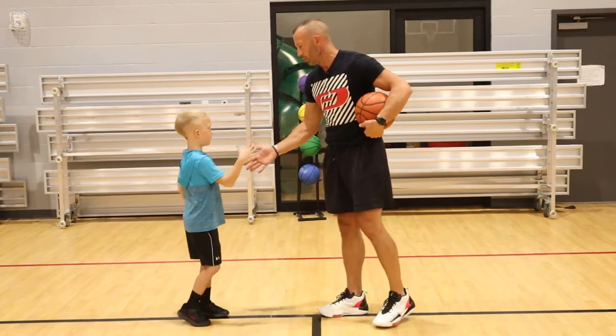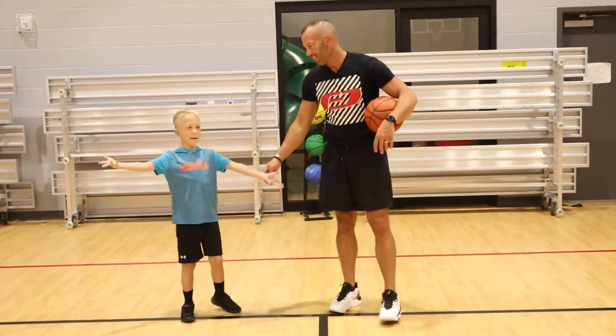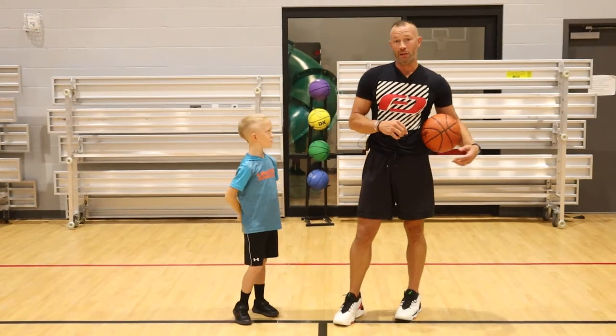Give me five, Krul — one, two, three. That's our handshake that we made up. All right, next we're going to do V dribbles.